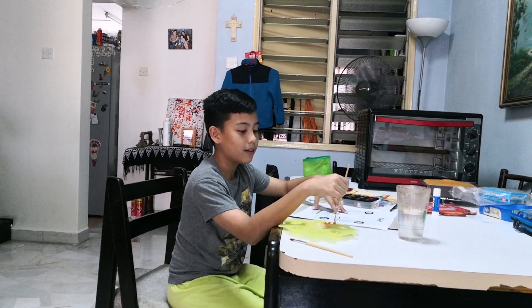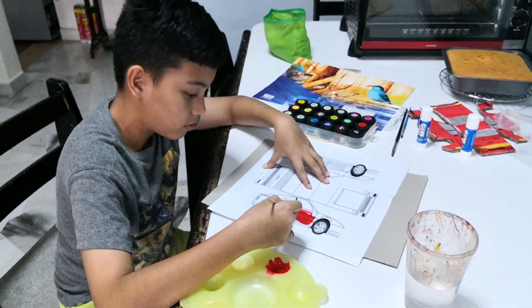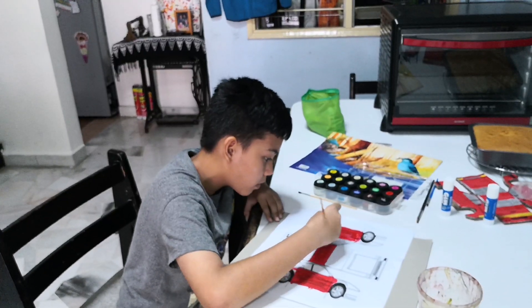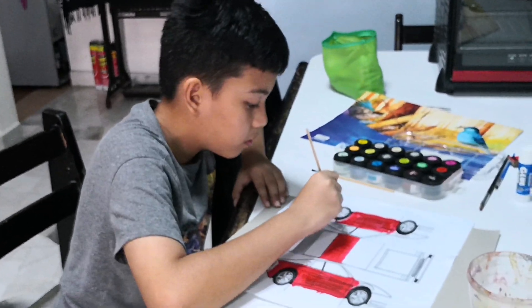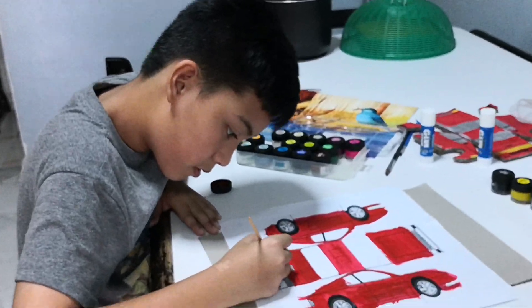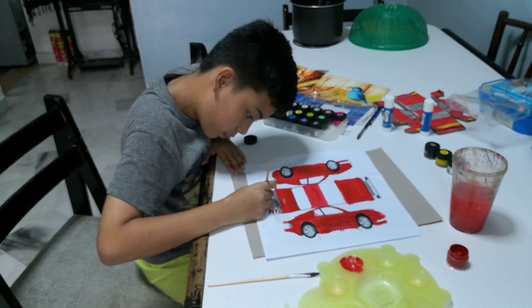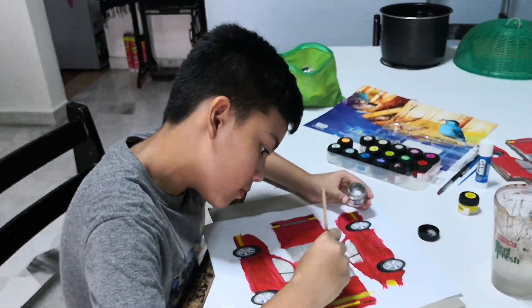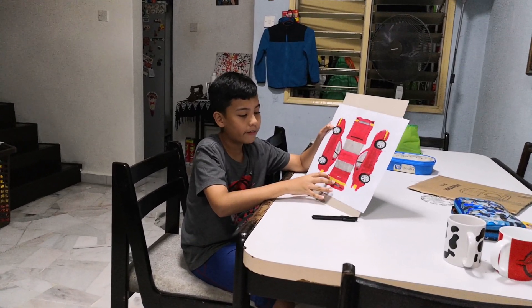After sticking the picture, now we're going to paint it with watercolors. We're done with the painting — it's okay, it's just paint on the outside, and we're going to cut it.